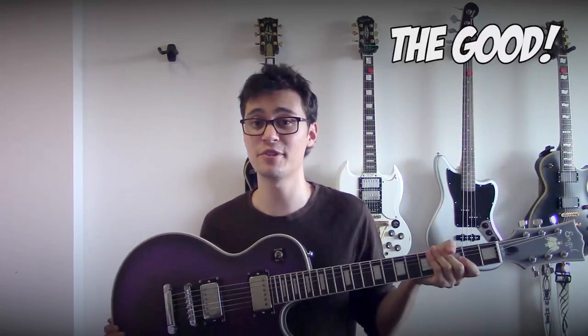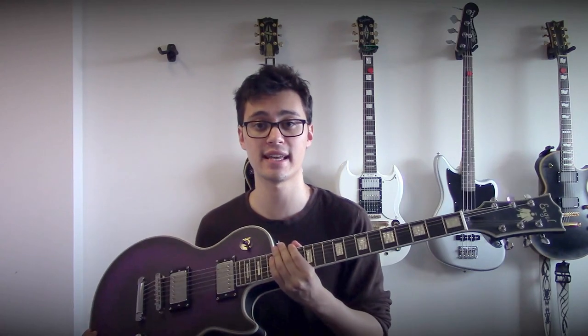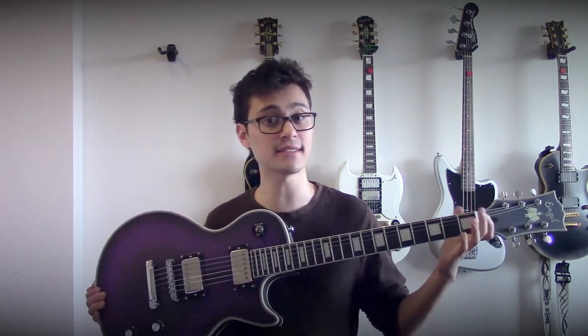First, the good. You can customize everything. Wood choice is exactly the same on paper as a Les Paul Custom — you've got a mahogany body with a maple cap, mahogany neck, and an ebony fingerboard with 22 frets. The finish is all matte everywhere, which I prefer over the sticky glossy finish you get on most Les Pauls. And the finished color is custom.